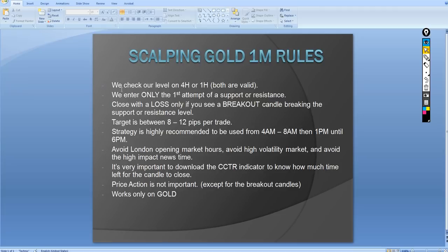Sculpting gold on the one minute — strategy rules. First, when starting the session, check your level on the four-hour chart or one-hour chart, whichever works for you. From that level you decide: are you sculpting for sale or for buy? When you're on a support level, look for buy setups; when on a resistance level, look for sell setups.